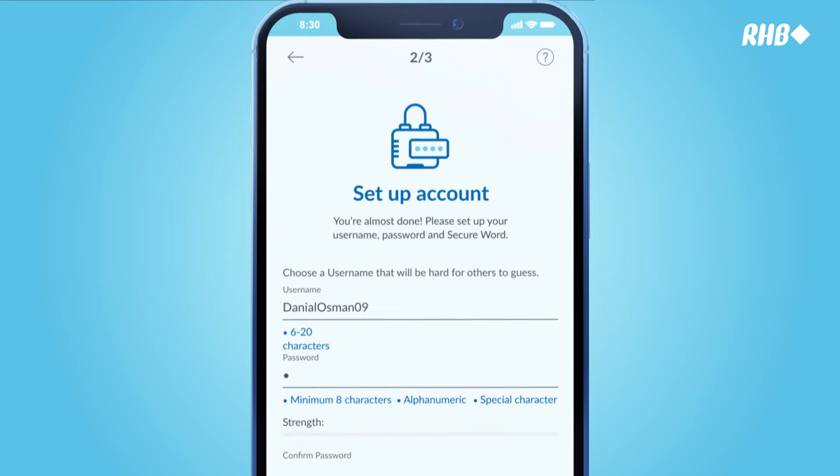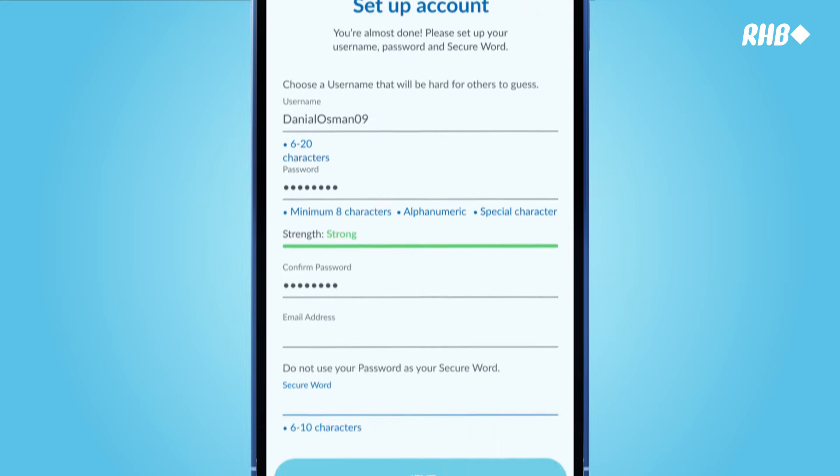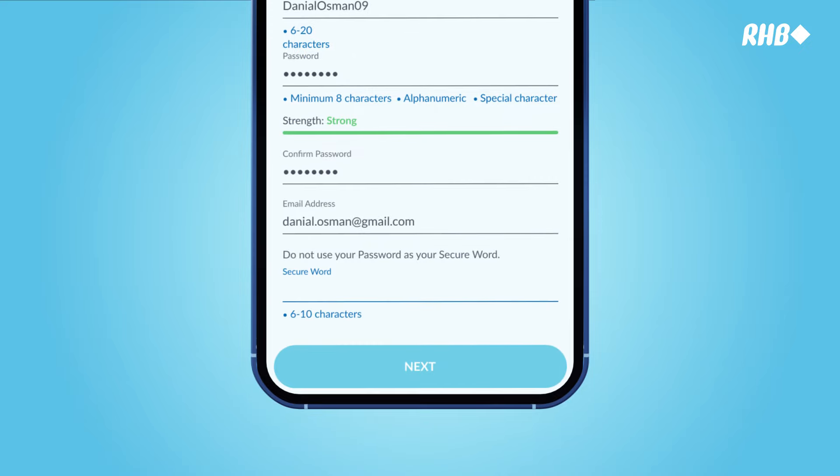Create your username and password. Confirm the password. Set up your email address and secure word.